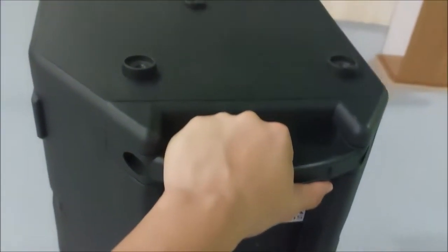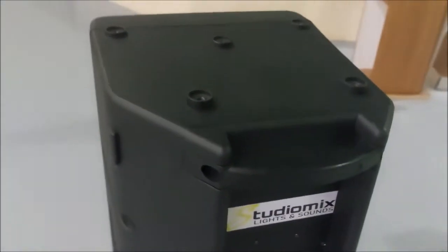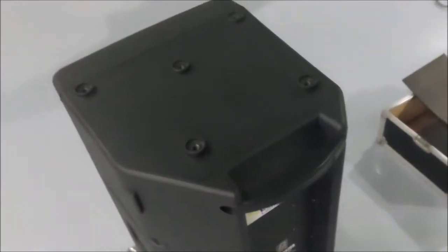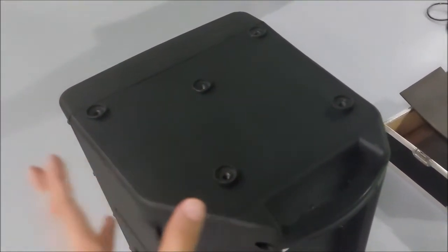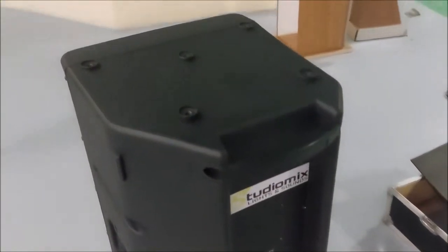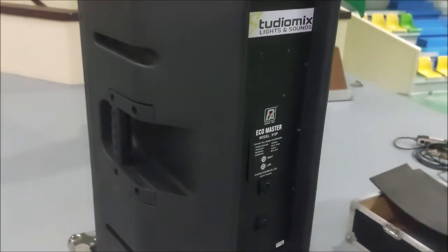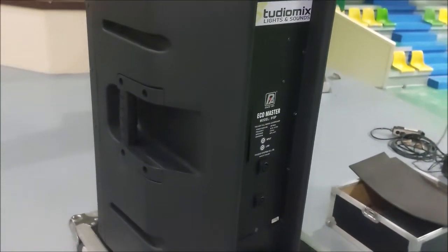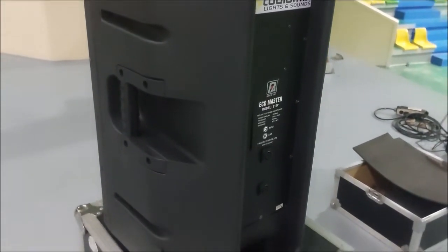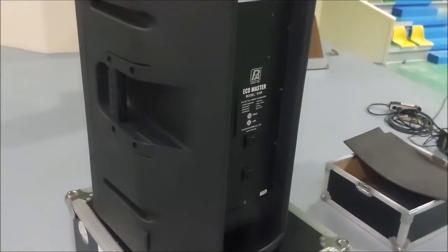This is a bit heavy because of its size. There are ergonomic handles and another handle at the back top part. If you notice, it's angled one way so you can use it as a stage monitor. This is powerful — it sounds really close to JBL's because of its voice coil sizes and diaphragms used for the compression drivers.